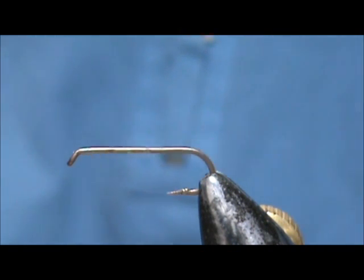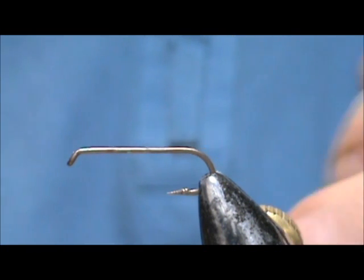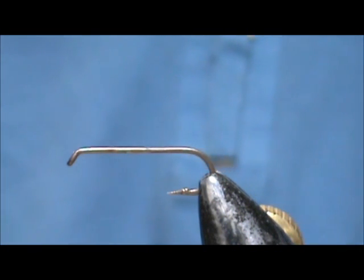I'd like to tie for you a March Brown. The hook I have in the vise is a two extra long, size 10. March Browns are generally large mayflies.